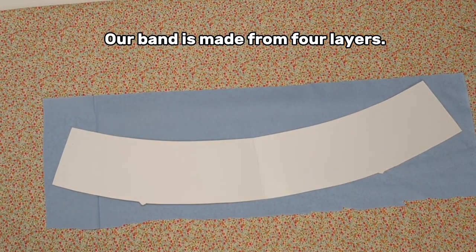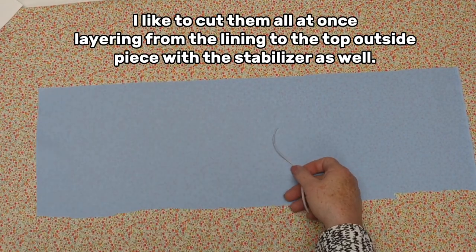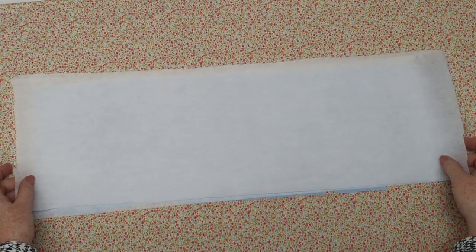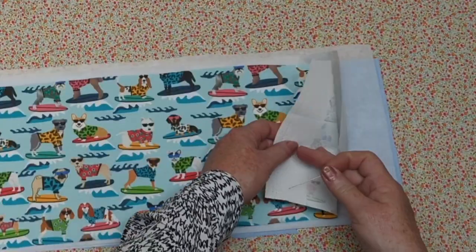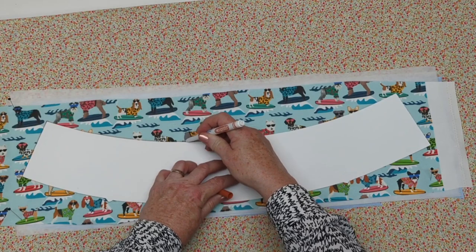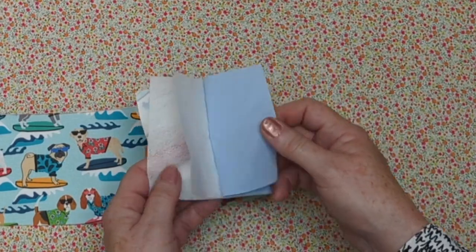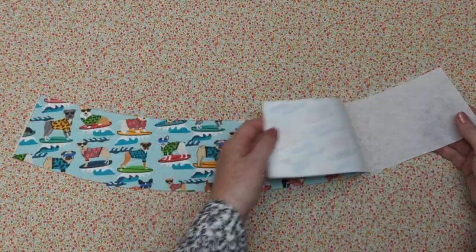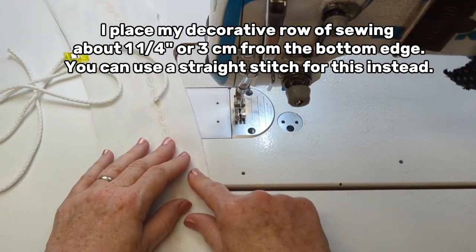The band is made from four layers. I'll start by cutting my lining piece, which will eventually get a piece of elastic. I like to cut the band pieces all at once — just like the brim — so all edges match perfectly. I'm layering a heavyweight stabilizer and then a medium fusible, with the glue right up against the backside of the outside of my band — which in this case features fun surfing doggies! I'll set aside the lining layer and fuse the medium weight onto the back of my outside piece, giving me two band pieces to sew together with a decorative row of sewing.